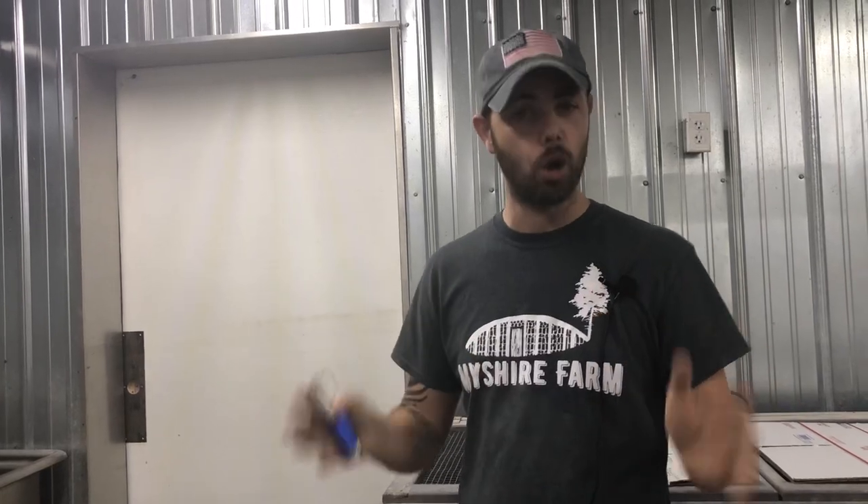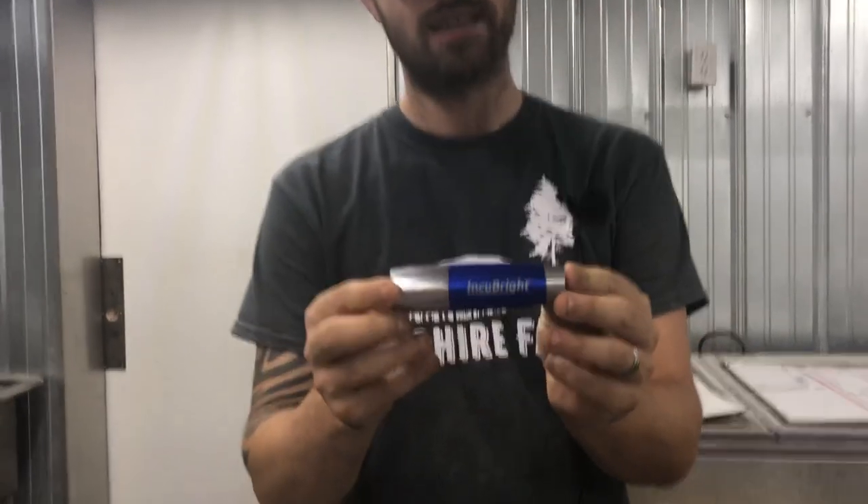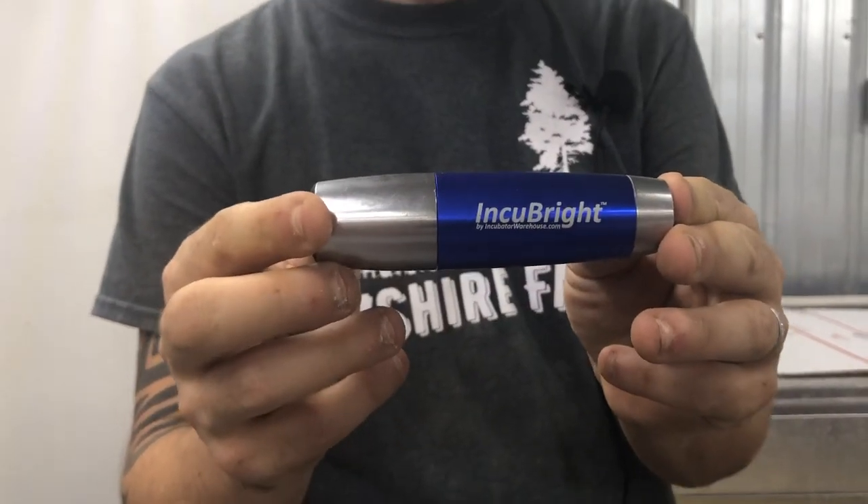If you want to candle, this is the best opportunity to do it because you've already got to be moving the eggs. Try not to move eggs or open the incubator at all until day 15. What we use is an Incubrite — this is the candler we use. You can get it on Amazon or eBay.